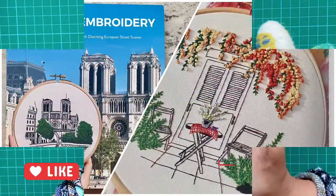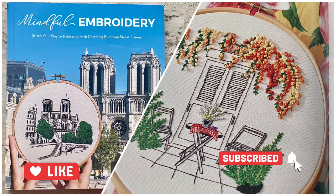Don't forget to like and subscribe. My next video will be a book review of the book Mindful Embroidery. Thank you for watching and see you again next time. Bye bye.